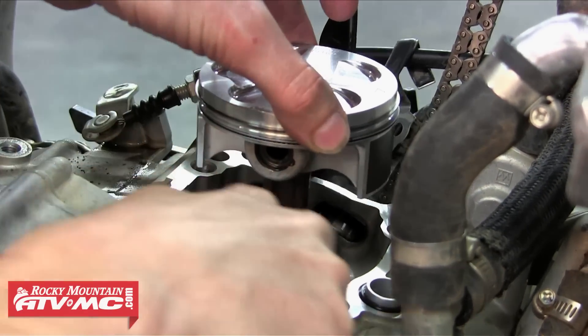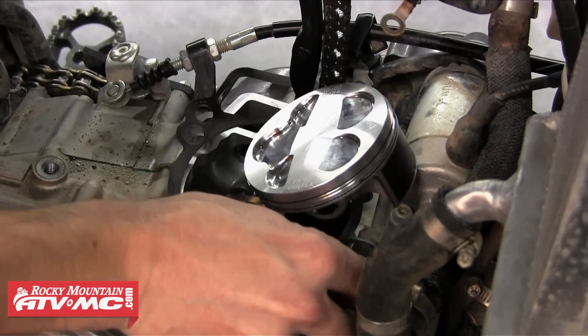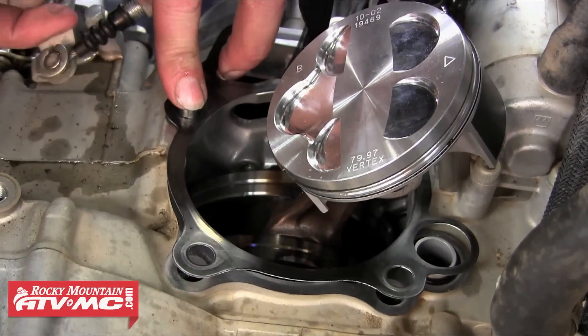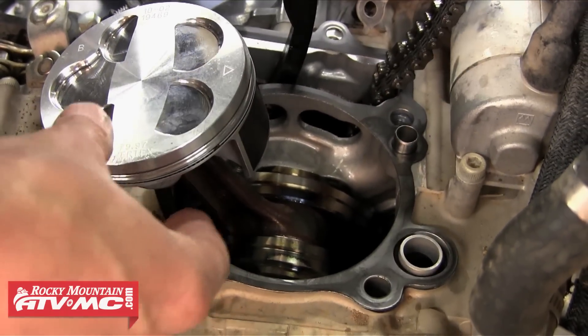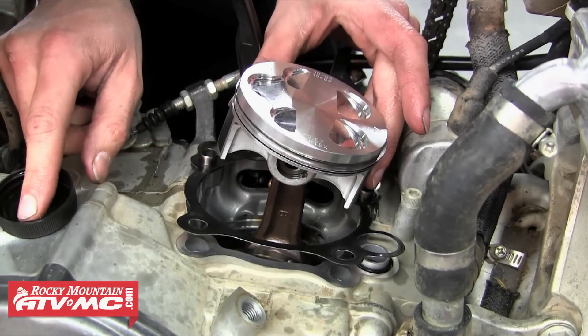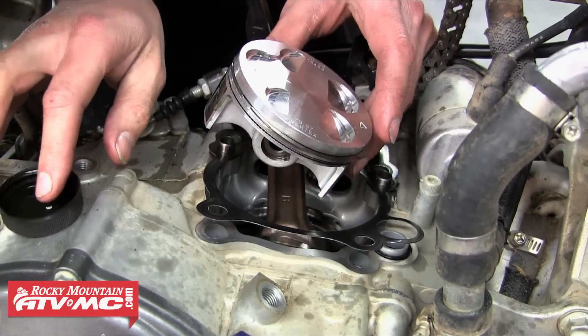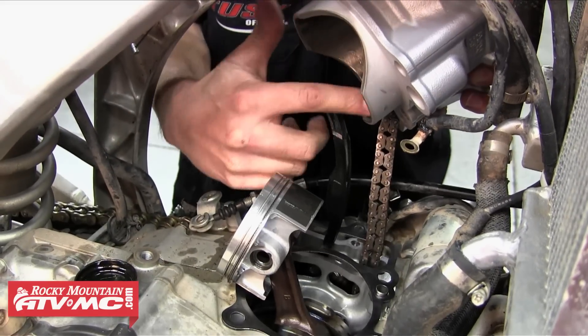We want to make sure there's nothing sitting on the sealing surface, and then we can just set our base gasket into place. After that's in place we're going to put our centering dowel pins into their holes — there are two of them. Once those are both installed we're going to put a little oil on the piston and rings to help them slide into the cylinder easier, and we're also going to throw a little oil up into the cylinder.